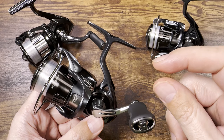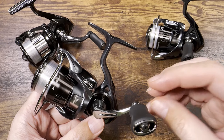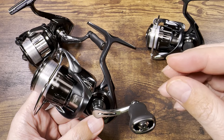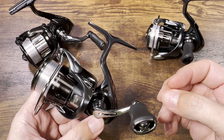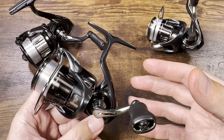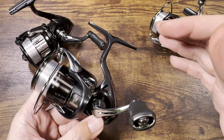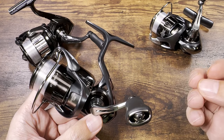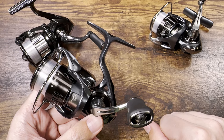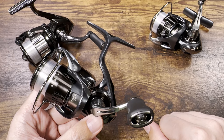In my opinion, this comes from the fact that the imperfections and tolerances inside the reel are the same physical size. Let's say one millionth of a millimeter — I'm making up a number — but you can still feel that same imperfection in a small, very light reel, while in a larger reel with bigger gears, longer handle, and bigger rotor, you just have more mass and it's harder to feel. Keep this at the back of your mind if you're on the edge...